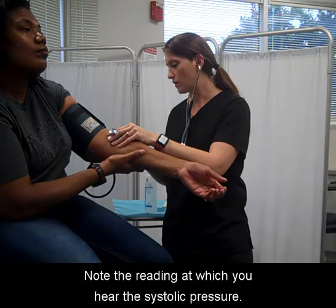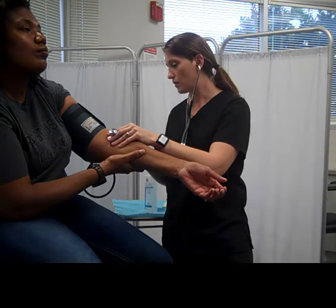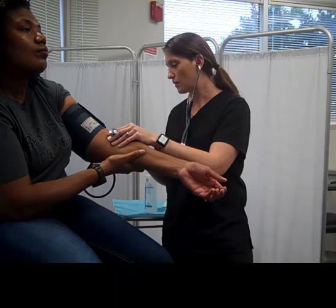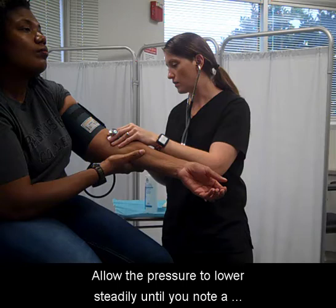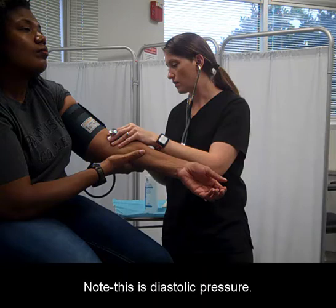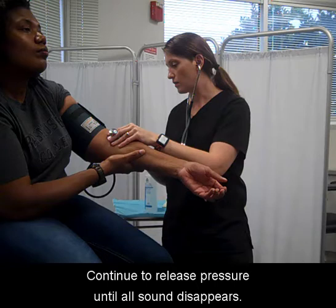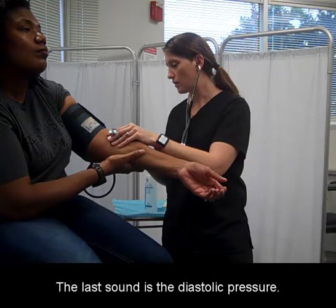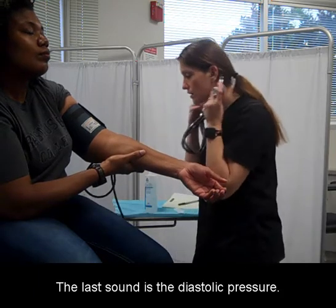Note the reading at which you hear the systolic pressure. The first noise that you hear typically is the systolic pressure. Allow the pressure to lower steadily until you note a change in sound to a softer, more muffled sound. Note this as diastolic pressure. Continue to release pressure until all sound disappears — the last sound is the diastolic pressure.